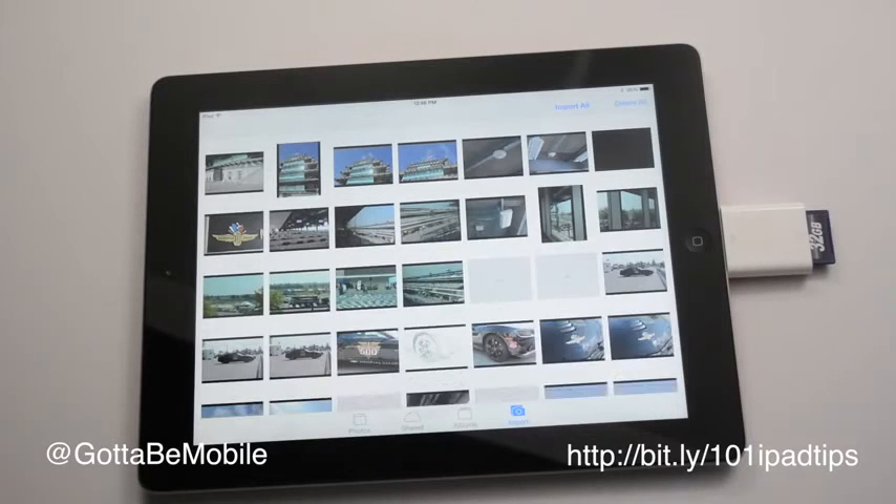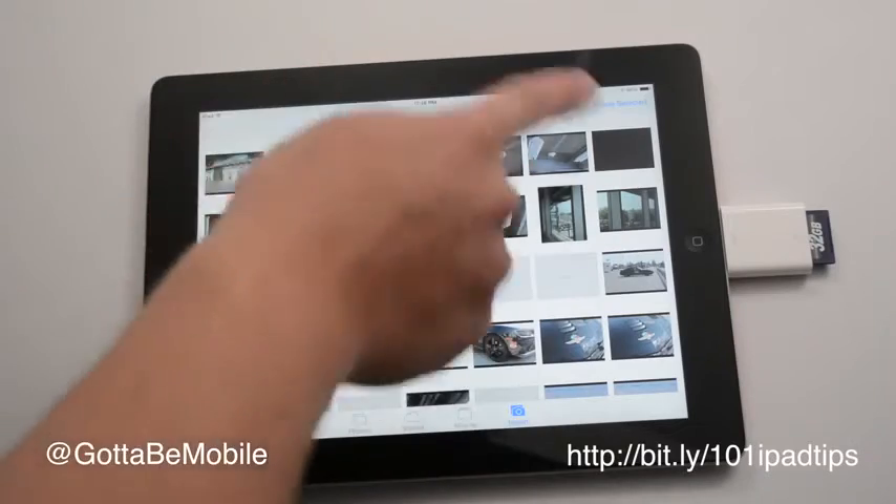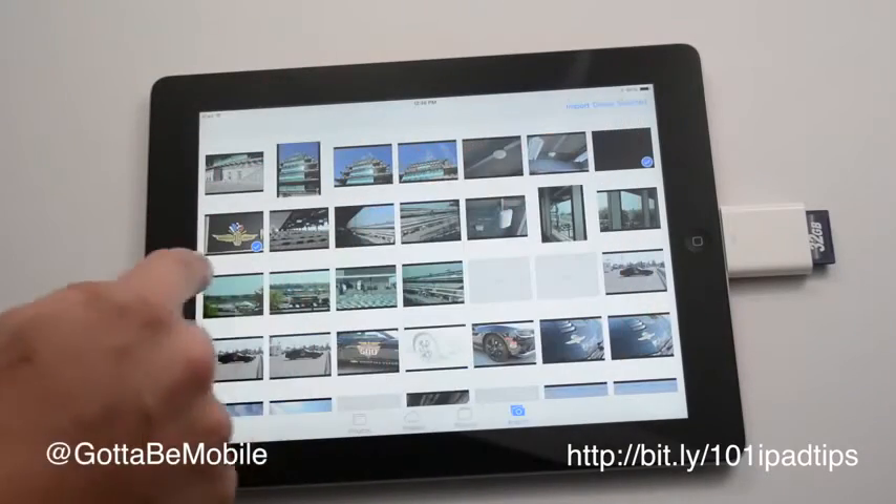I can do this while I'm on the go without a computer — I just have my camera, my SD card, and this adapter with my iPad. Plug it in, I can say I really want to share this photo. I'm going to import that one, or I can delete it — so this is a good option here.